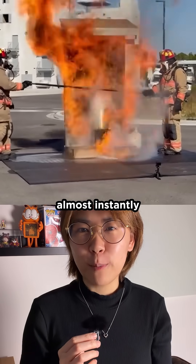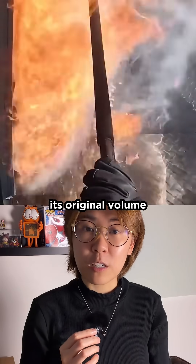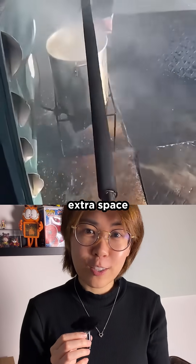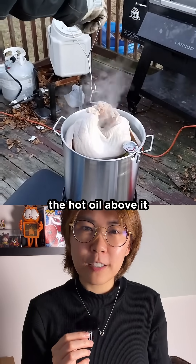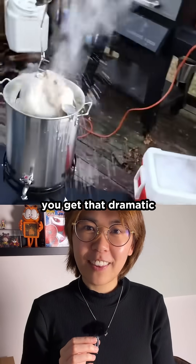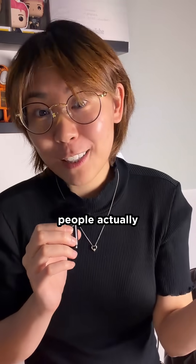The water flashes into steam almost instantly, but steam expands about 1,700 times its original volume, and all that extra space has to come from somewhere. So it pushes the hot oil above it straight up, which is why you get that dramatic, dangerous overflow. And I just found out people actually fry turkeys.